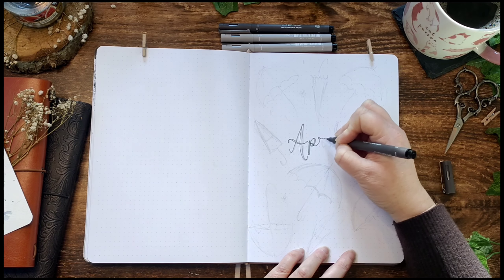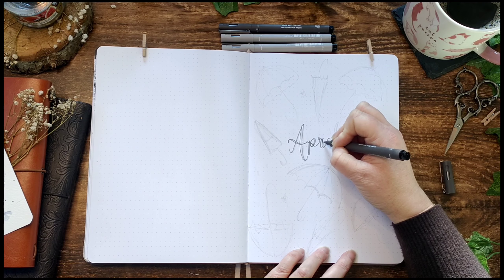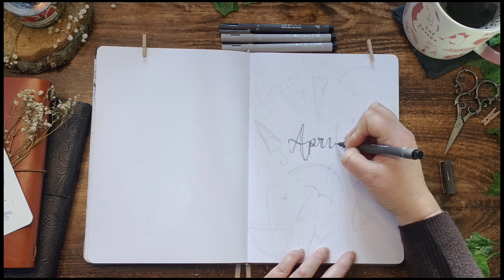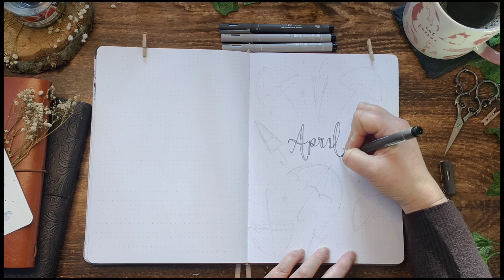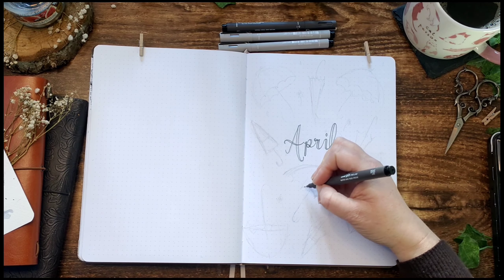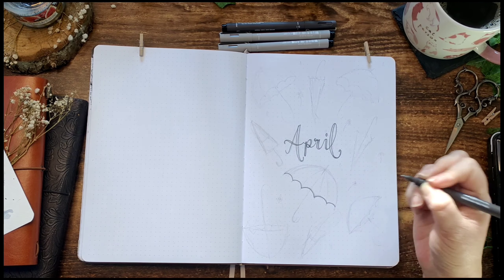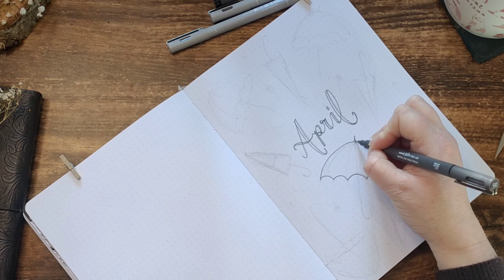These are new pens that I purchased last month and I've been looking for an excuse to use them. I thought the grey would go really well with this theme instead of doing my text in black. My typography skills aren't the best, so in an attempt to create an aesthetically pleasing handwritten font I wrote it in my neatest handwriting and then I'm thickening up each downstroke to make it look a bit like calligraphy. Now with the same dark grey pen I'm going over the outlines of my umbrellas.